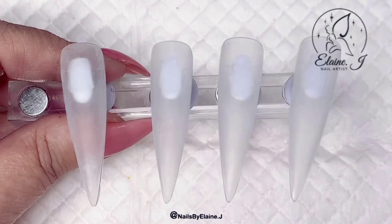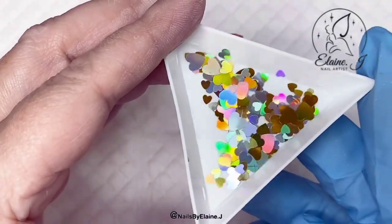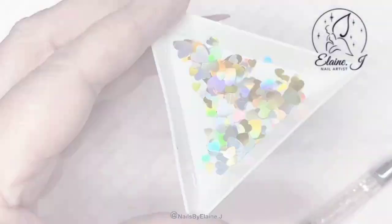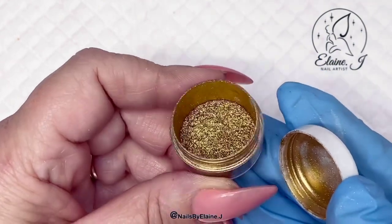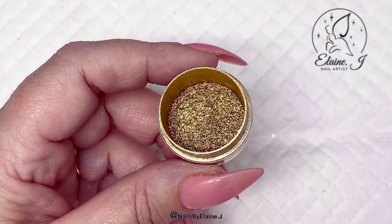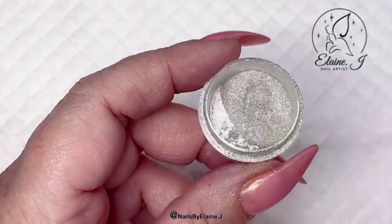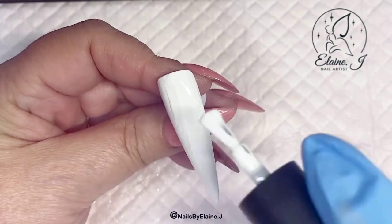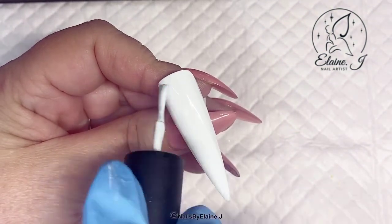Hi everyone and welcome to a new video. In today's video I'm going to be doing some mixed metals using these absolutely beautiful hollow hearts from Nail Sugar. I'm using some gold pigment powder from Be Creative and I've also got some silver, so let's get started.